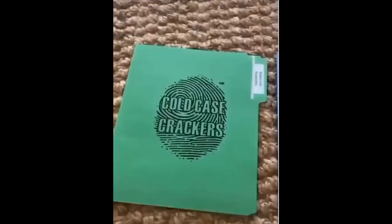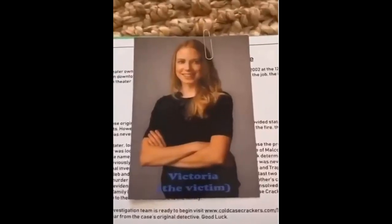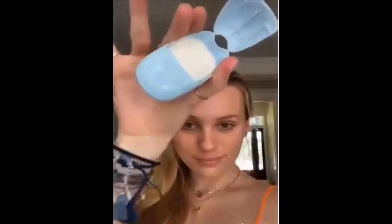I've been watching way too much Criminal Minds, so I got this cold case files game — it gives you all the information like the victim and everything, and you try to solve the crime. I love rings, so I got this little smiley face ring for my pinky. This is an on-the-go soap dispenser — it pops out a little piece of soap and once you get it wet, it turns into soap and you can wash your hands anywhere. I got a four-pack so you can keep them in all of your bags.